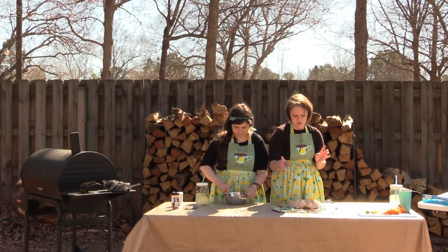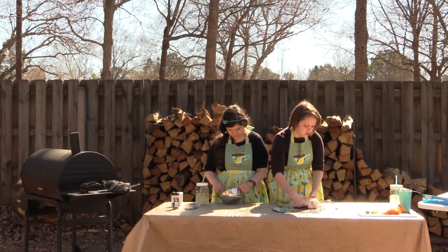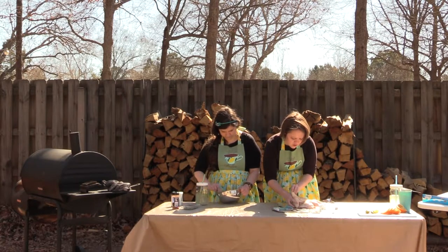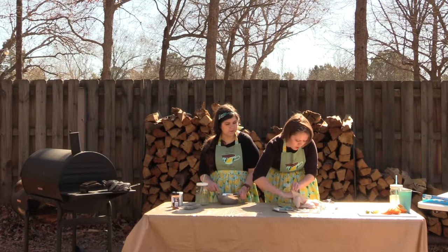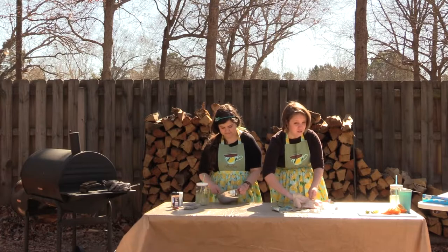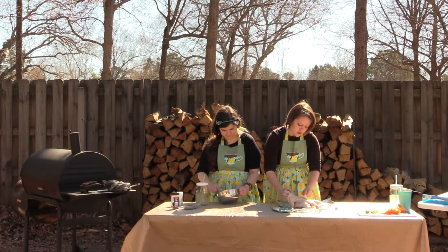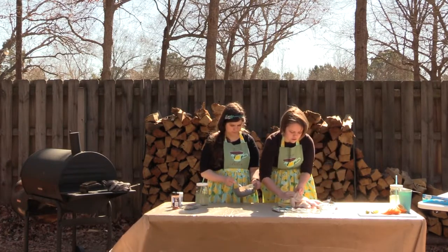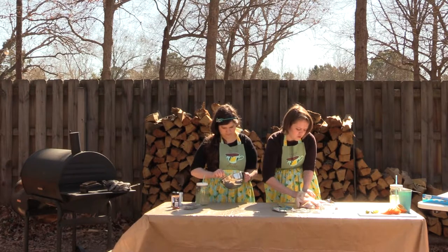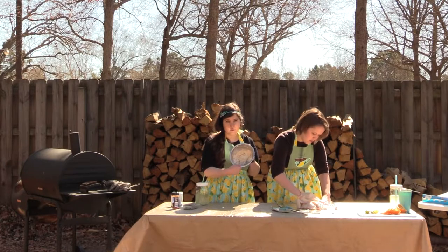While she gets that all mixed up, I'm going to come in here and start separating the skin from the breast. I'm going full in, getting all over the drumstick into the thigh. You'll have a little bit of resistance right at the top of the breast because that's where there's a good piece of connective tissue — just kind of work in there and you'll get through. You could save a little bit of this seasoned butter to have a nice flavored butter for rolls or bread to go with this.